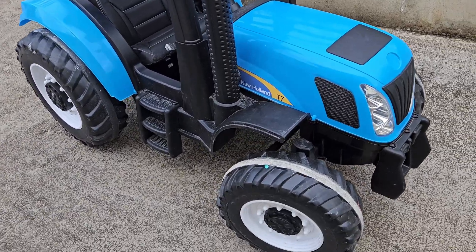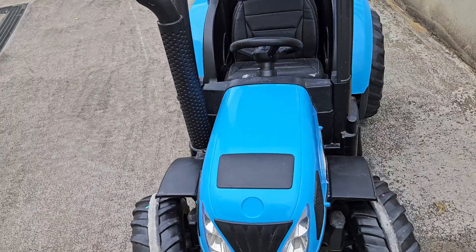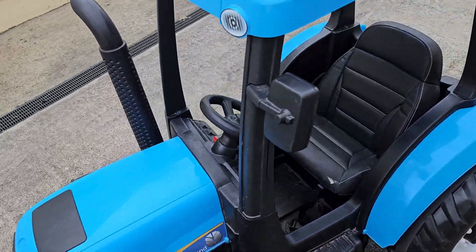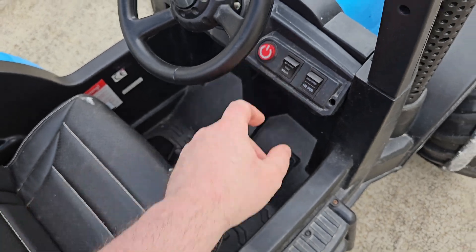Hello and welcome to my channel. Today we've got this New Holland T7 24-volt tractor, and I've been enlisted to fix this one — it has a serious issue, it's not going at all.